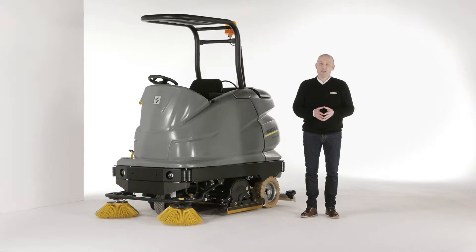Hello, my name is Frank Stadelmann. I'm a product manager at Karcher. Today I want to present you our largest battery operated ride-on scrubber dryer, the B250R.